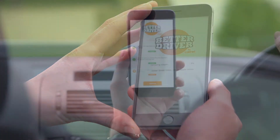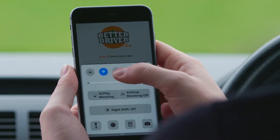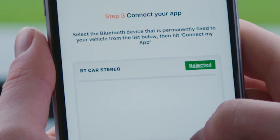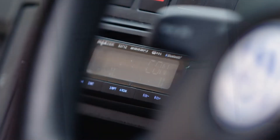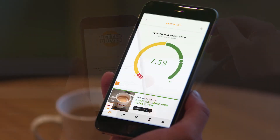If you have native Bluetooth in your car, click Step 3. The BetterDriver app will show available vehicles to pair with. Select your vehicle from the list. Congratulations, you've now paired your car and are ready to start earning treats. We'll see you next time.